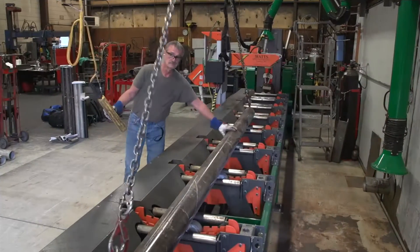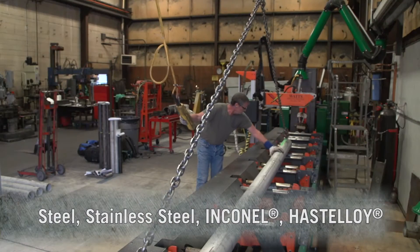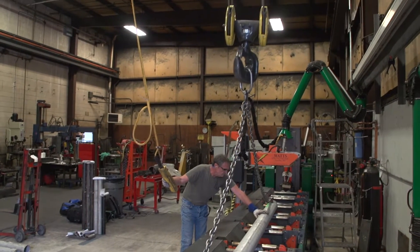My name is Christian Loya and I'm the Welding Engineer here at Chromalox. The metals we work with here include steel, stainless steel, Inconel, and Hastelloy — we do a wide array of metals.